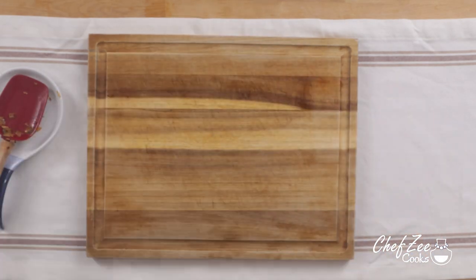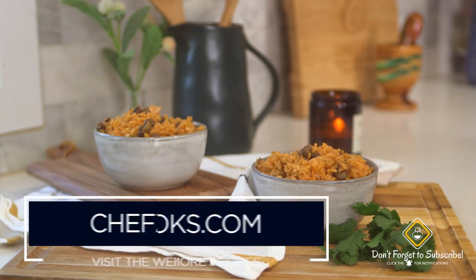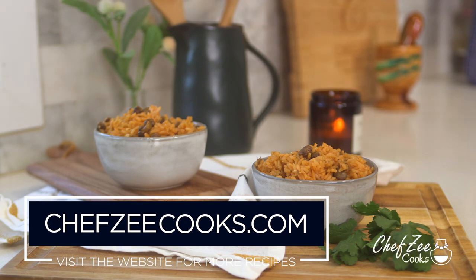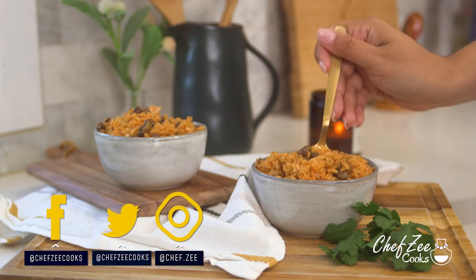So there you guys have it — that's my recipe for an easy moro de guandule in an Instapot. Comment down below and let me know what you'd like to see me make next. And until next week, I'm Chef Zee, y buen provecho.